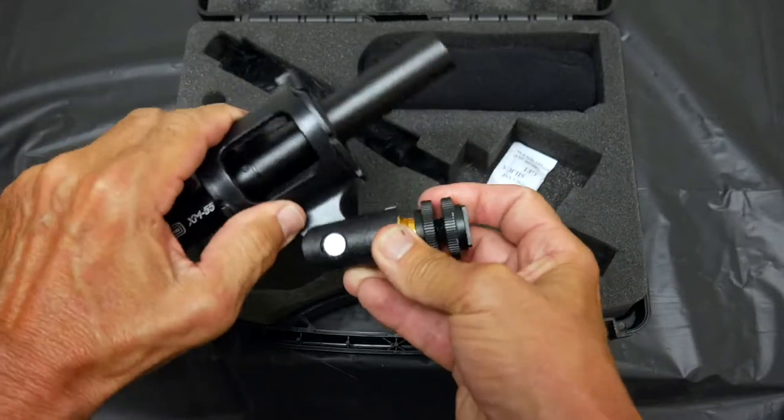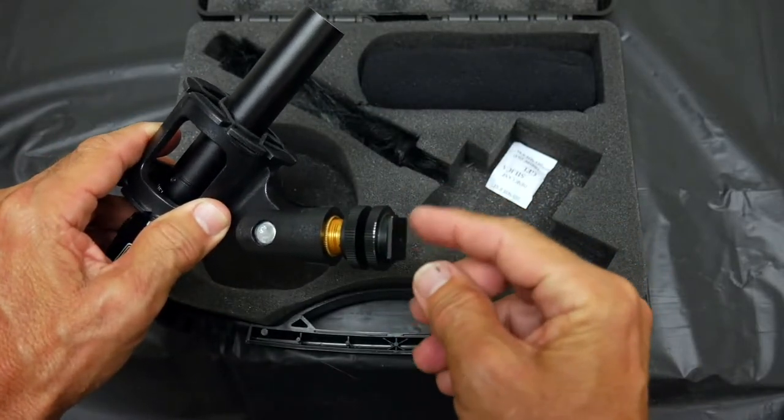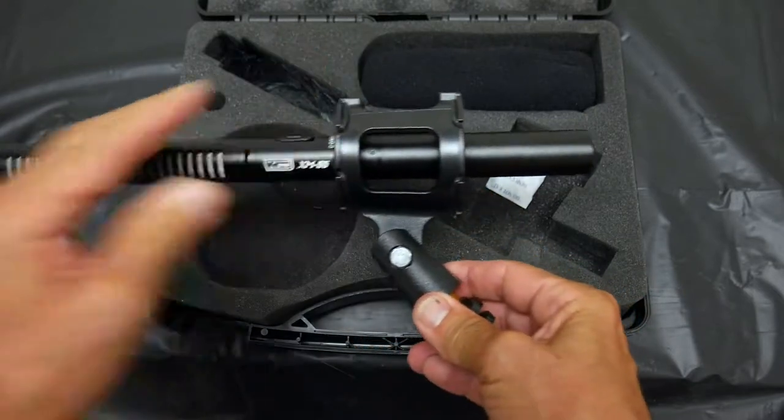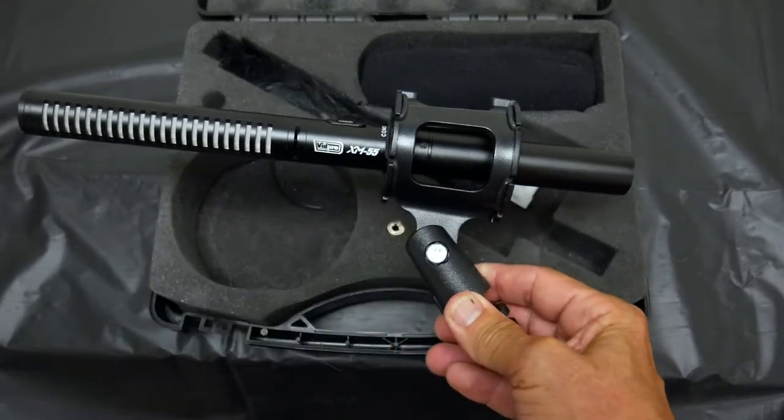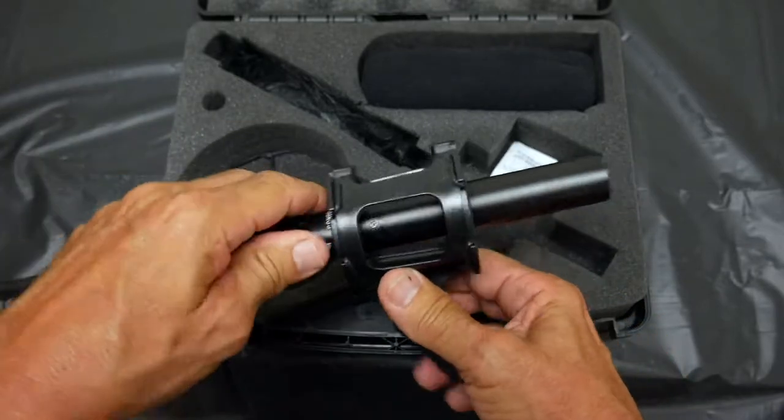It also comes with a swivel so you can mount the shoe on here and put it on the shoe mount on the camera. I'll show you how to do that in a second. This is the mic itself.